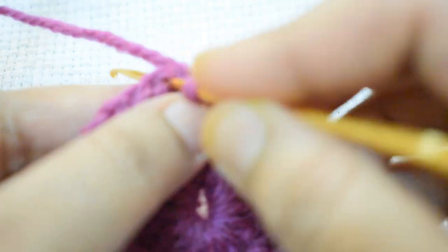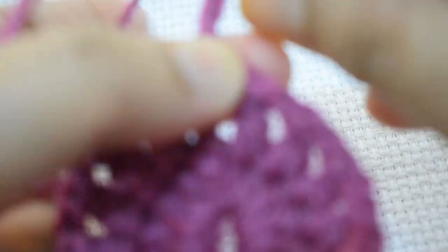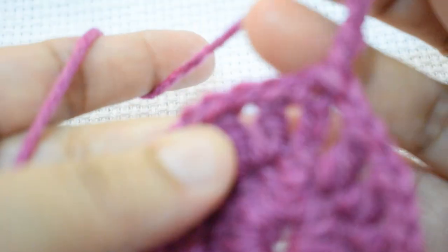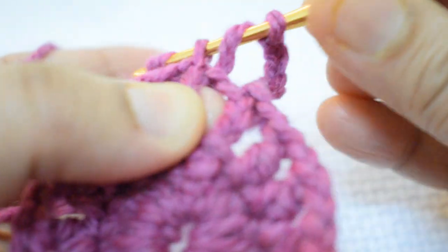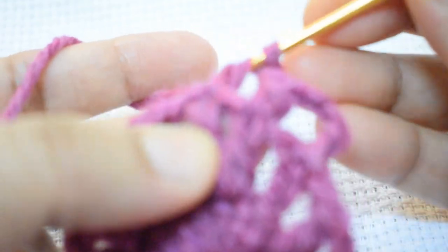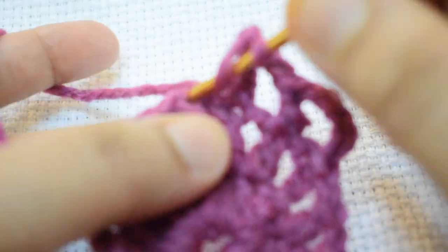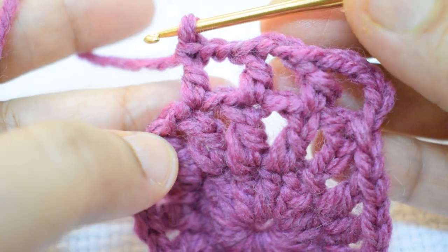Join with slip stitch to the first chain. For the third round, make 3 chain plus 2 more chain — 3 chain counts as first DC — then 2 more chain, skip the next stitch, go to the next stitch and make one double crochet, then 2 chain. Skip the next stitch and go to the second stitch and make one DC.